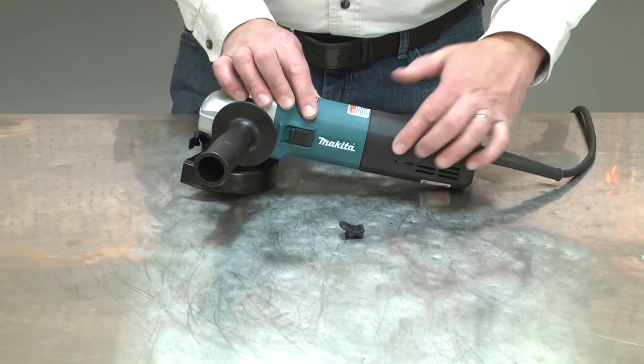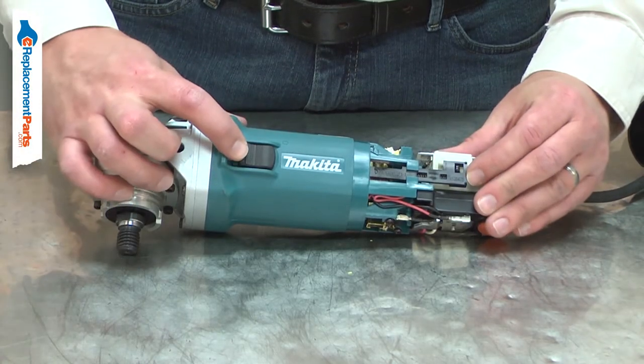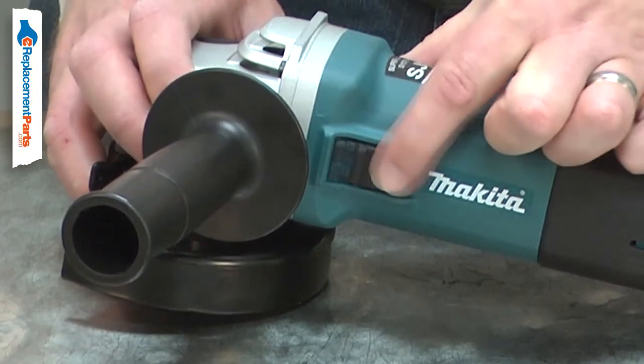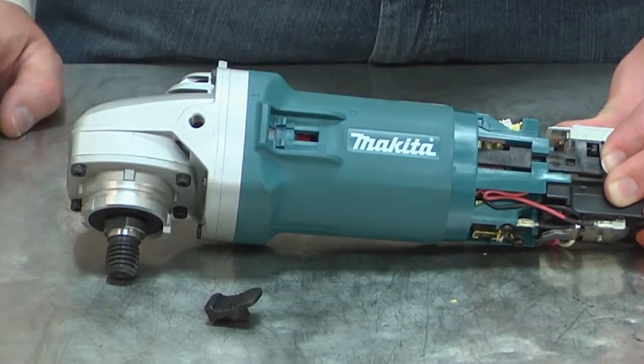The switch button works with the switch lever to turn your tool on and off. The button is attached to the lever and is the part you press against when you turn the tool on or off. Over time, the switch button can wear. This can make it so you can't turn the tool on or so it won't stay locked on. Replacing the switch button is a repair that you can do yourself and I'm going to show you how.